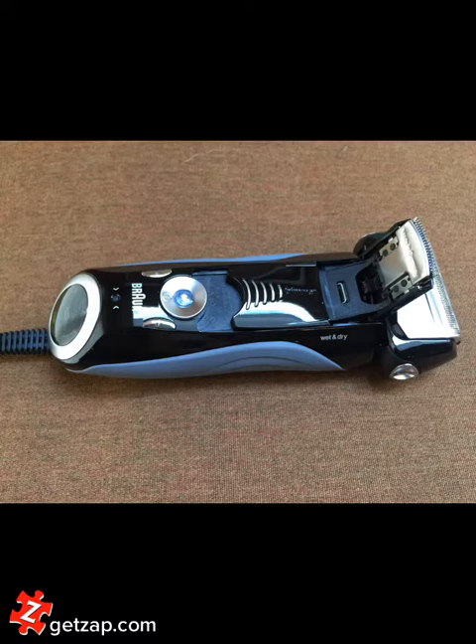I have a graying, soft beard, and I've found that I have not been getting any ingrown hairs with this razor. It doesn't cut quite as closely as my Panasonic did, but I've been pretty happy overall.